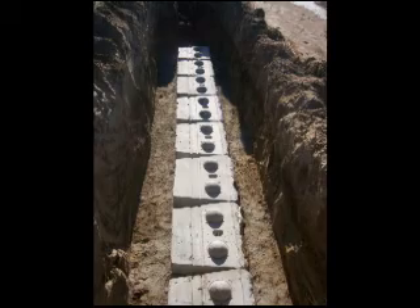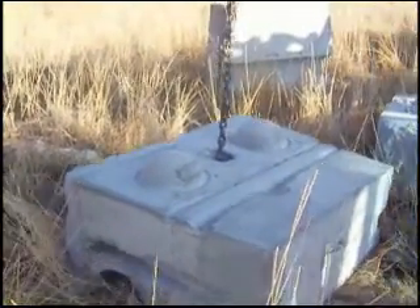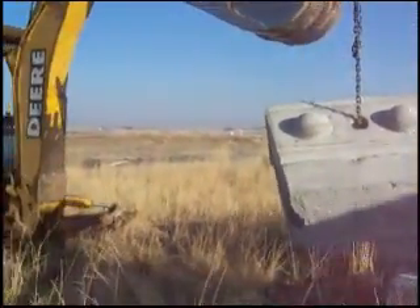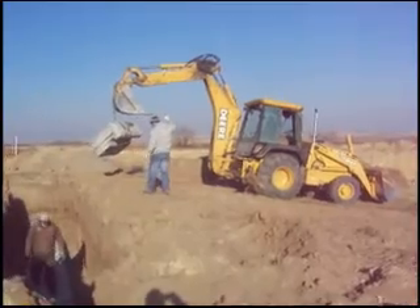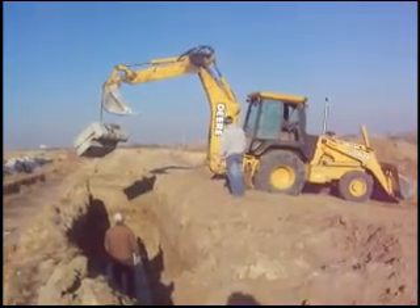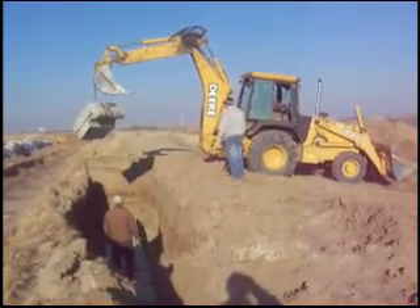The bottom row is the most time consuming to build. You can tell what kind of block this is by the knobs on top and the groove on the bottom. These blocks weigh about 2,000 pounds and can easily be picked up by a backhoe or a small excavator. This particular project required 5 rows of blocks, but you can see that it will not take very long to set these abutments.